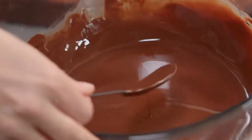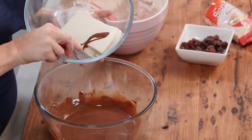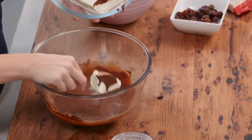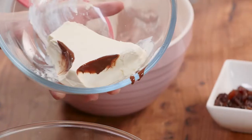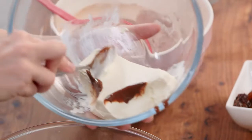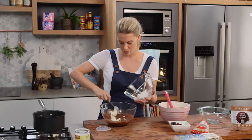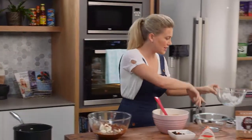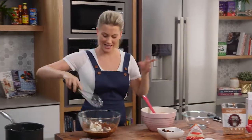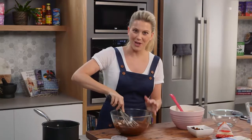Now that that's all incorporated, off the heat — 150 grams of cream cheese. I'm just going to break it up with my spoon and add little chunks in. I've also brought this to room temperature; you don't want to be adding cold cream cheese into this hot liquid because we're going to get little lumps everywhere. So small pieces. Now I'm going to transfer over to a whisk and just slowly whisk this in until it's really well incorporated.